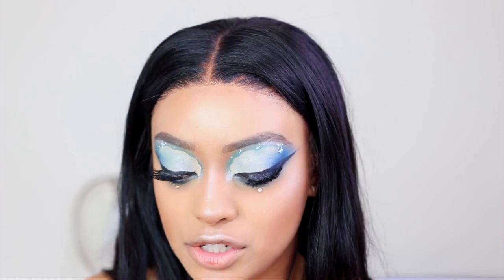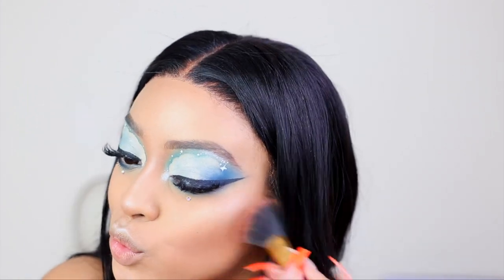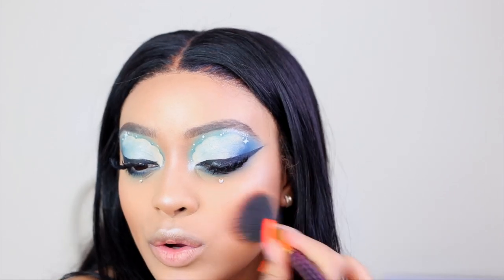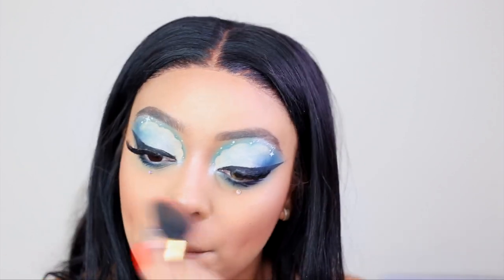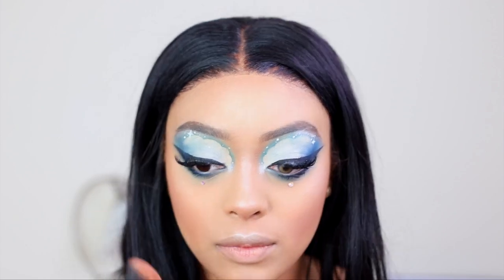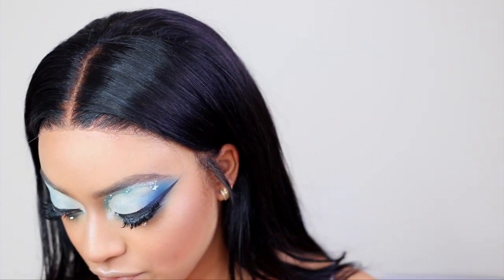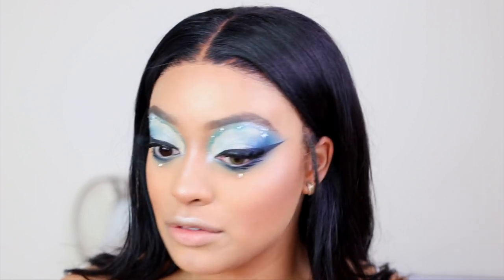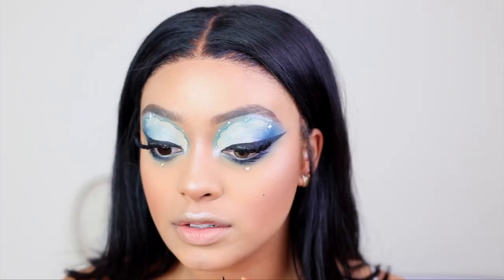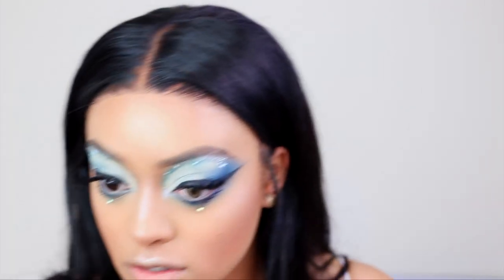I'm going to do a little bit of blush. Her blush is like a really soft pink. I ended up just doing my Milani Luminoso. Oh, I forgot her moles — all of her moles. She has one here like me, one under her chin, one under her eye, and one above her brow. I'm going in with liner to add those.